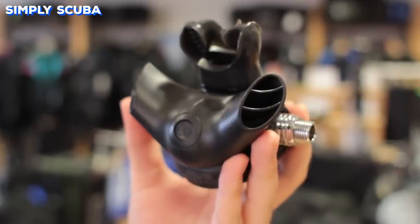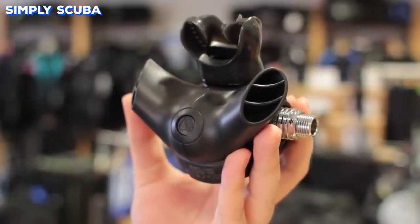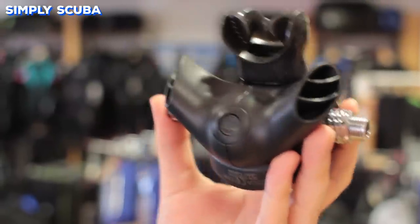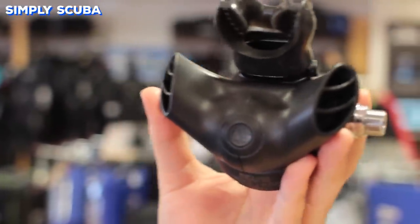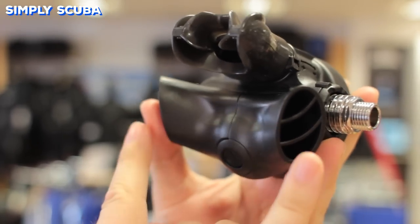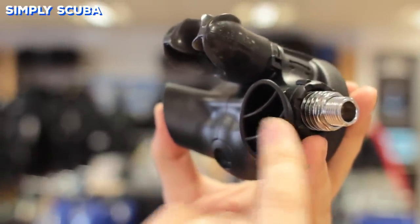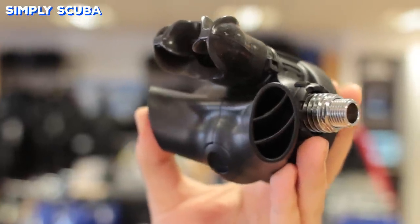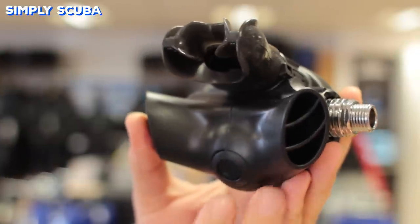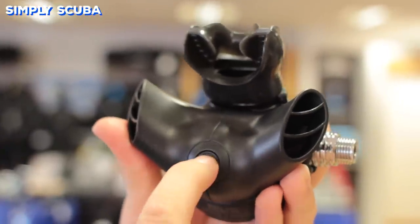Your exhaust T works to deflect the bubbles that come out of the second stage away from your mask, so they don't obstruct your view. Larger ones deflect bubbles further away from your face, but they do get a little large and cumbersome. So some, like this on the XTX range, allow you to remove the exhaust T by pushing on a button and swapping it for a more compact size. Underneath the exhaust T, you'll find a simple mushroom valve, which is a one-way valve that allows gas to escape when you exhale, and then the exhaust T just directs those bubbles away from your face.